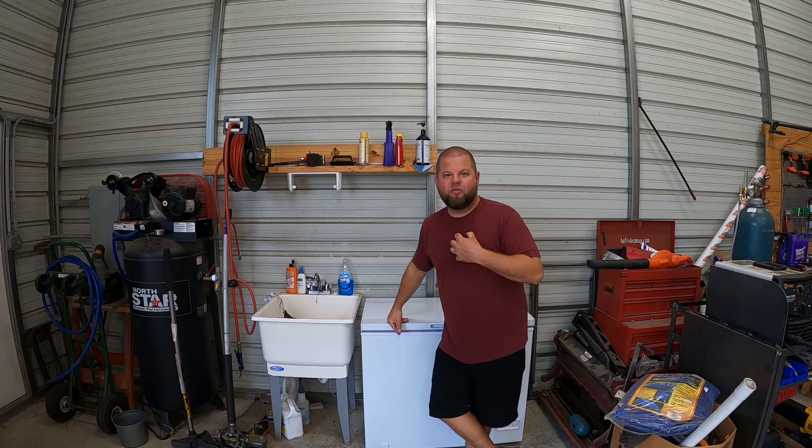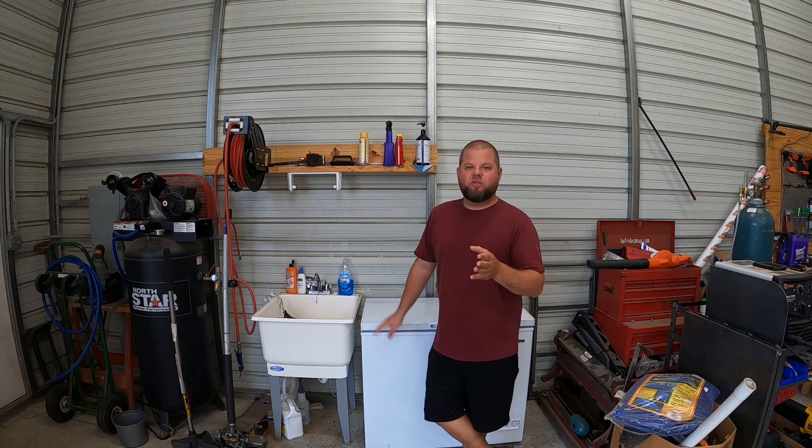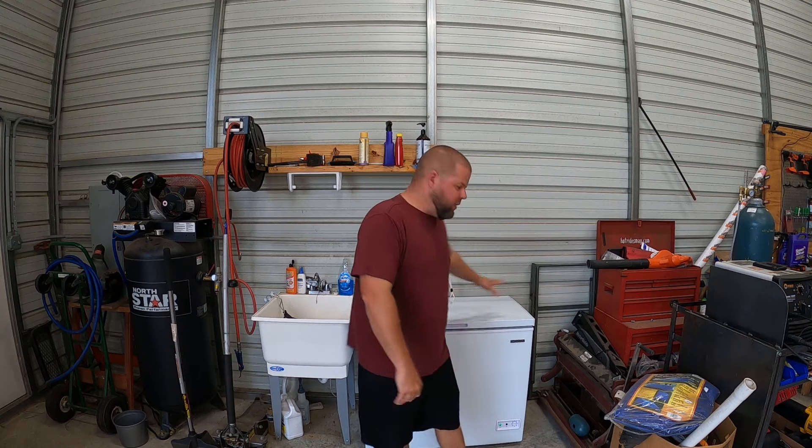Welcome back everybody. My name is Andrew and this is going to be a really quick video. I've had a lot of people ask for an update on a homemade ice maker that I made right here. If you happen to be stumbling across this video and this is the first time watching, at the end of this one and probably down in the description, I'll put a link to two videos where I built a homemade ice maker out of a deep freezer. So to recap real quick: